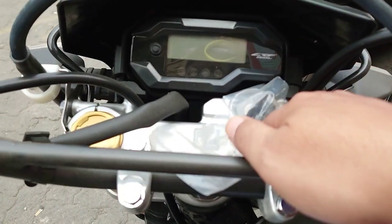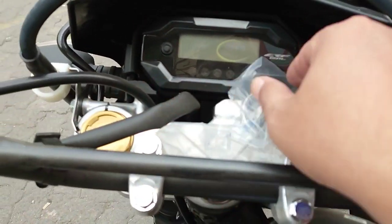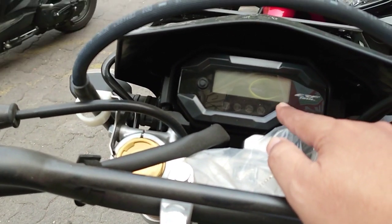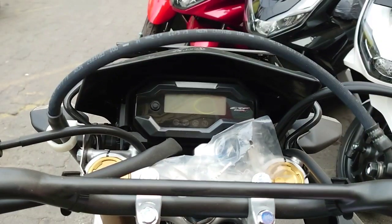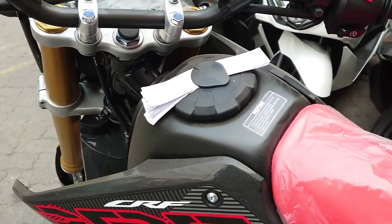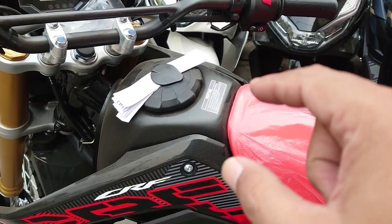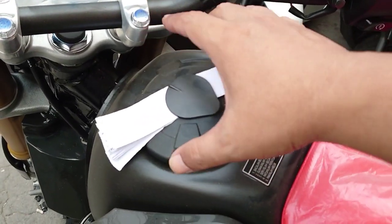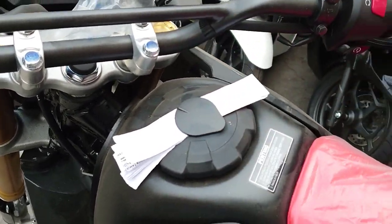Motor CRF 150L ini masih menggunakan kunci manual. Untuk panel meter cukup imut dan sudah full digital. Serta tangki bensin yang berwarna hitam ini, sistemnya manual, hanya dicolok pakai kunci, dibuka lalu diputer.